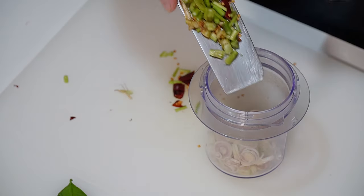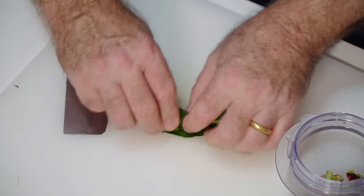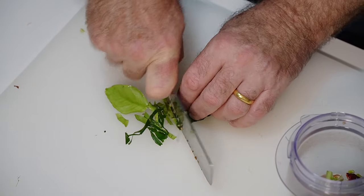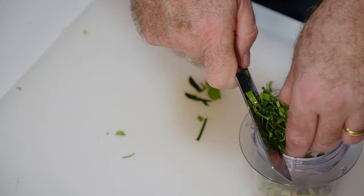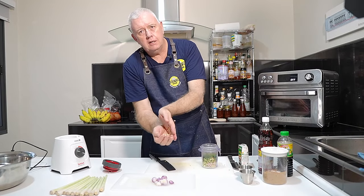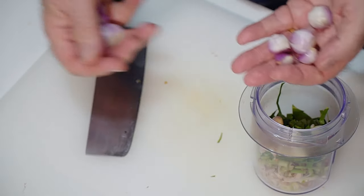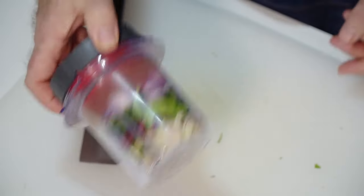That goes in our blender. We've got some kaffir lime leaves and we're going to slice those through as well. You don't have to worry about taking the stems out, and if you can't get fresh kaffir lime leaves, Asian markets sell them frozen and they're excellent. We've also got some special Thai garlic — fantastic flavor. Use any garlic you like. And some red onions and shallots go in there too. No salt — we're just going to blend that up.